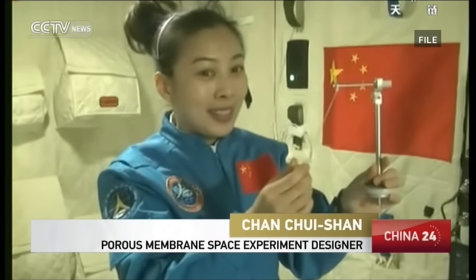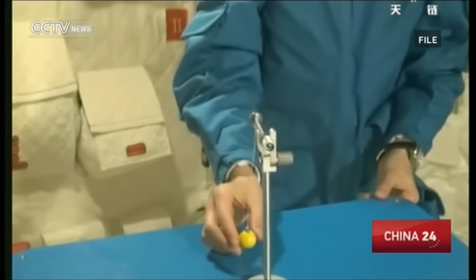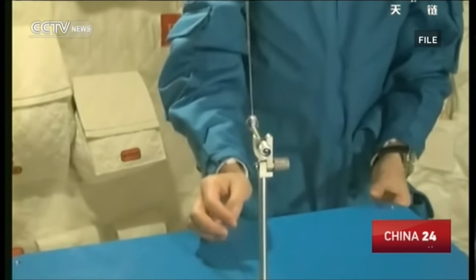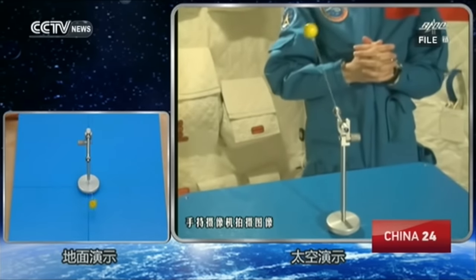We have watched the space lesson by Wang Yaping and thus know that in space, a water film can be created with a metal ring because of increased water tension. So we hypothesized the same method in our experimental design.